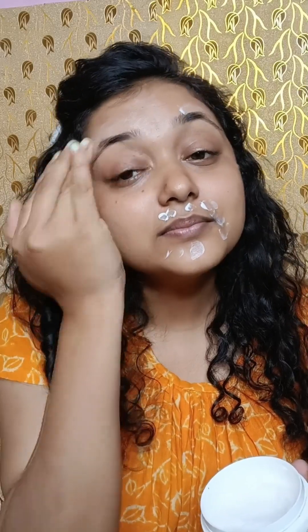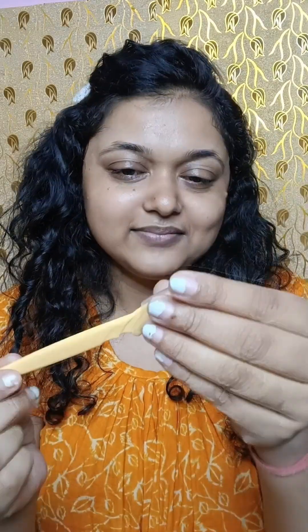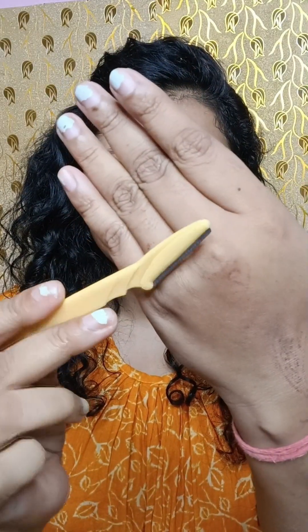First of all, after applying toner, I will apply moisturizer. Then I will clean the razor — you can clean it with simple water, or I will clean it with toner. I don't have water right now, so I'm using toner.